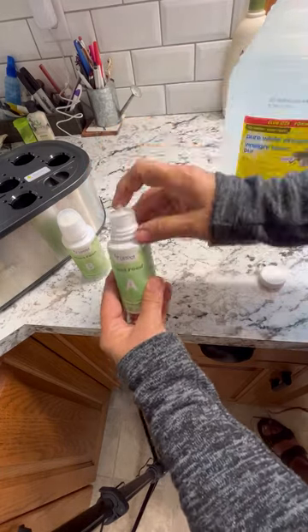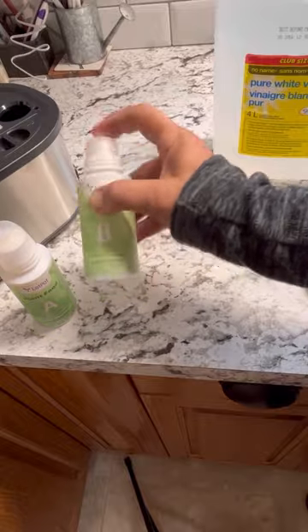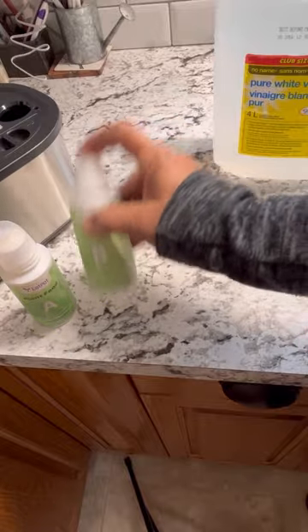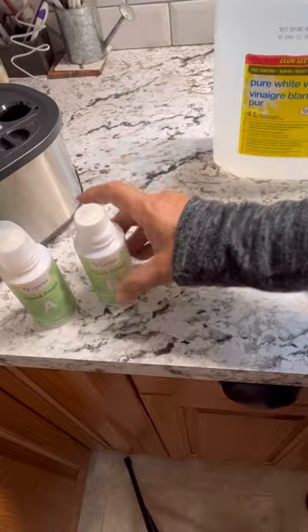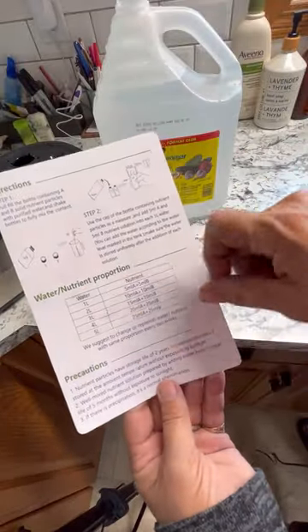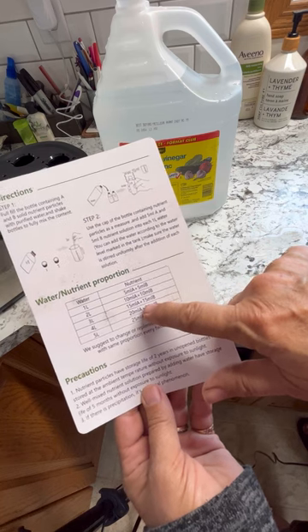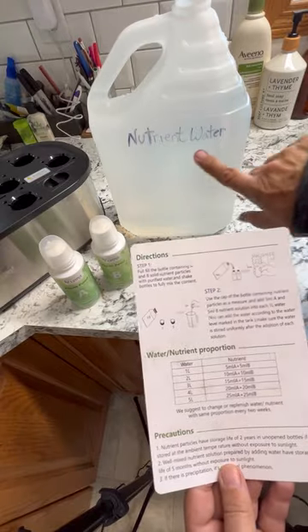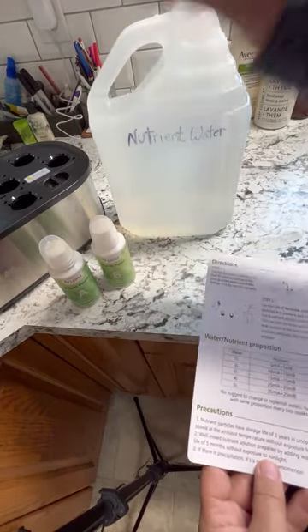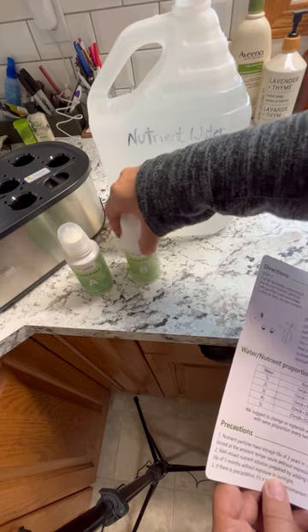This nutrient solution, once it's mixed up, has a shelf life of about five months as long as you keep it out of the sun, so you should get quite a few batches of nutrient water from these. It comes with water nutrient measurements you can use based on how much water you're going to be using, telling you how many mils of A and B to add. I like to use a four-liter jug — I've written on the back what it is so I don't get mixed up with my other plant waters. With four liters, according to the instructions, you want to put 20 mils of each into it.